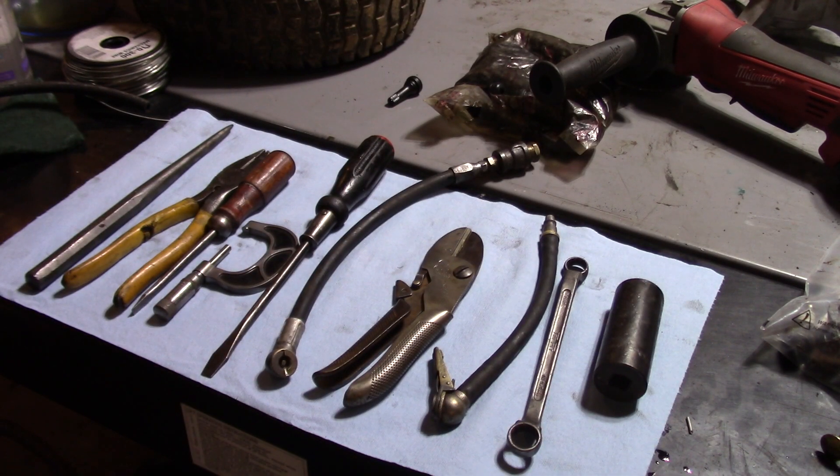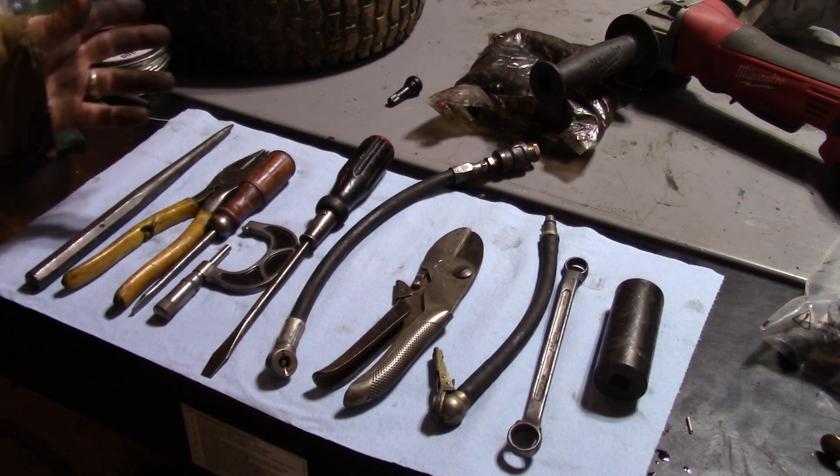Here's a look at the bounty — and this is just some of the tools I got.